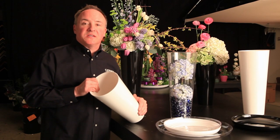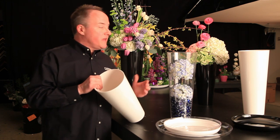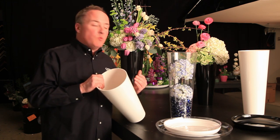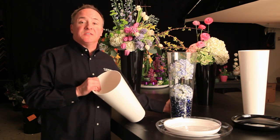Hi, this is Frank with another Oasis Quick Tip. I wanted to show you an alternative use today for display buckets. They come in a couple of different colors. What I've done here is I've added something to add weight to the vase, such as water or stones, just to make sure the vase doesn't tip over.